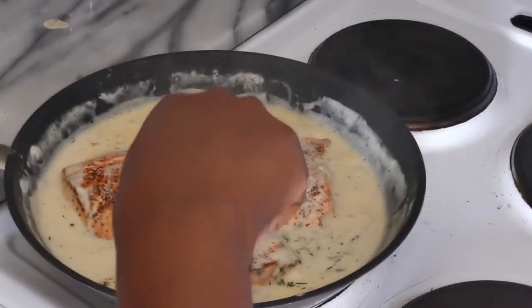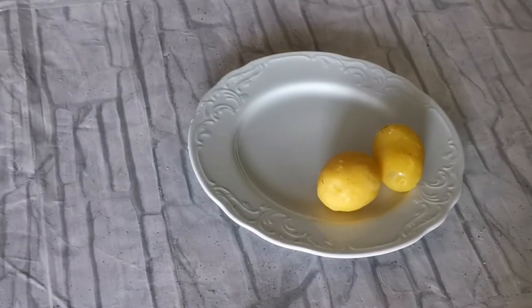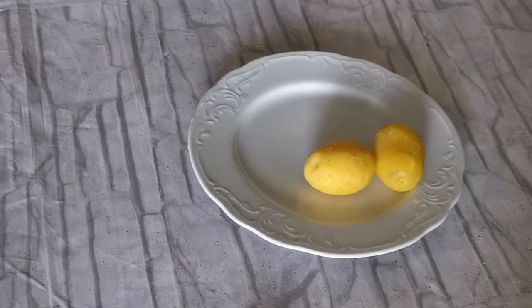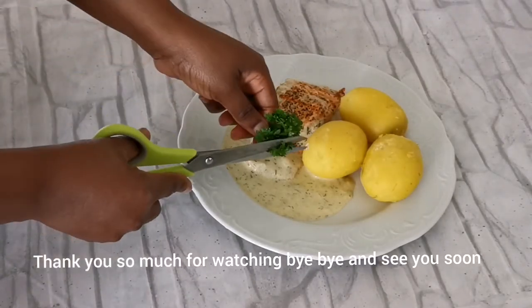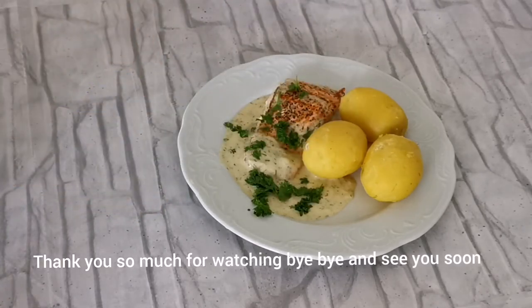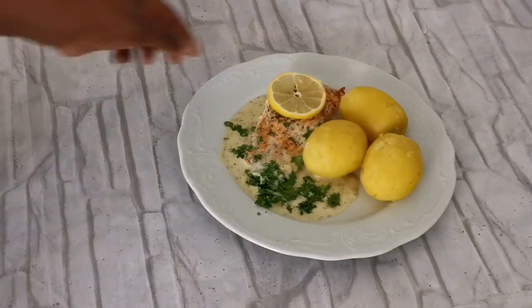And that's all — our garlic cream sauce is ready! I peeled my potatoes and it's time to serve. You can eat the sauce with mashed potatoes or just cooked potatoes — I enjoy it either way. I decorate with some parsley and a bit of lemon, and we are good to go. Thank you so much for watching, bye bye and be blessed!